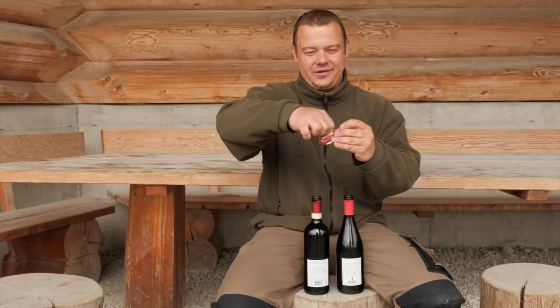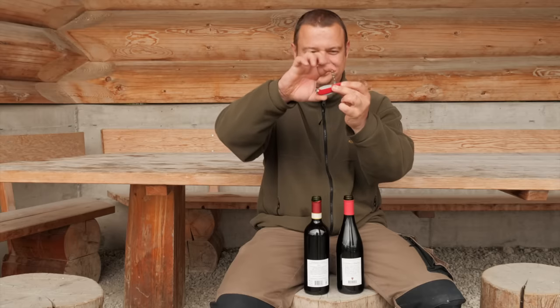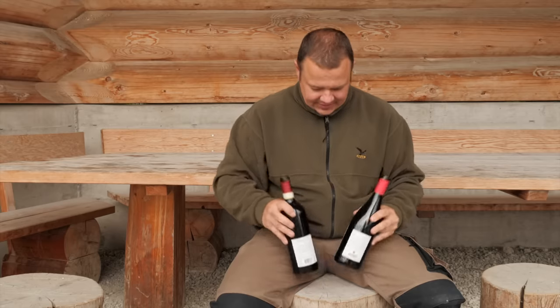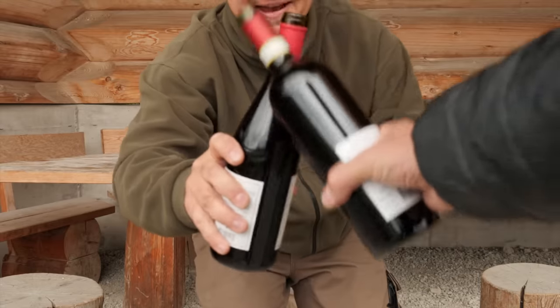In the next video, I'll show you all the helpful tricks with the corkscrew. Cheers!